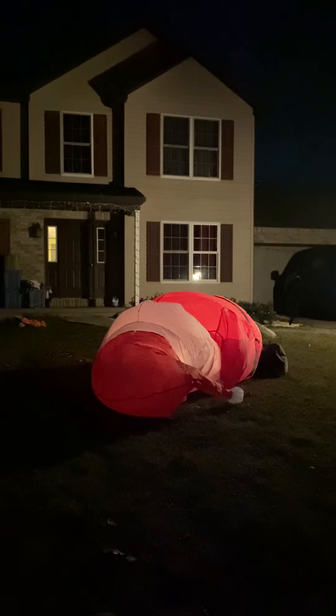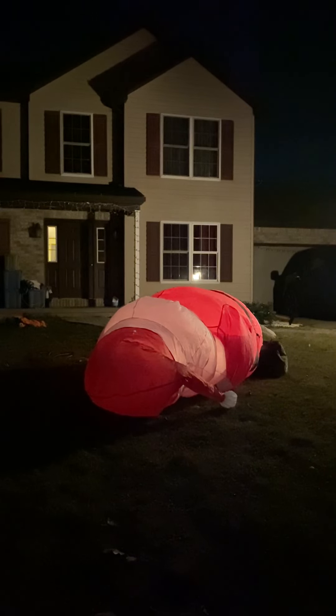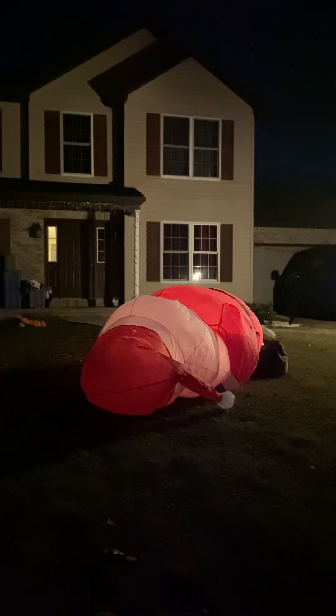It takes a little bit to inflate mainly because it's a 14-footer and I think it has an EYF-60 or something like that — it's a very, very small fan that this item should not have.